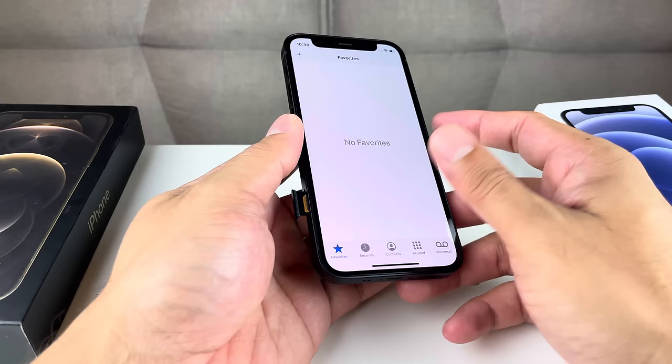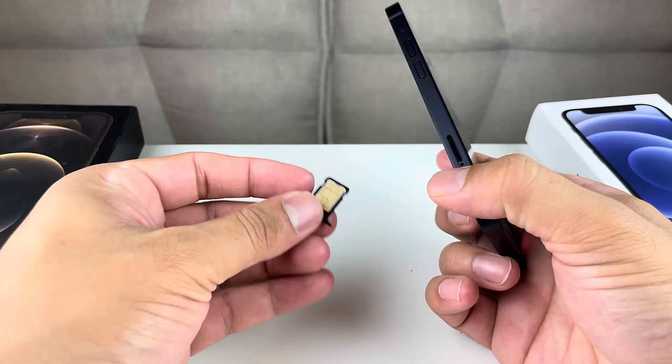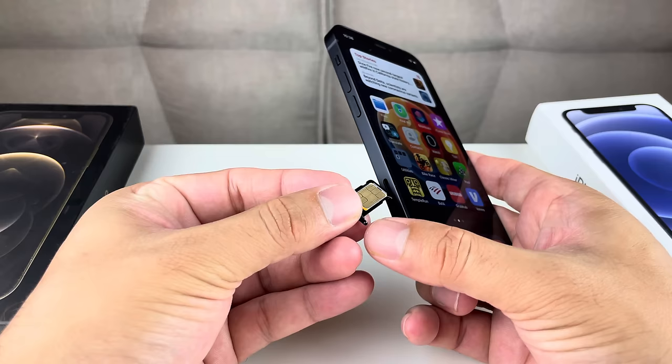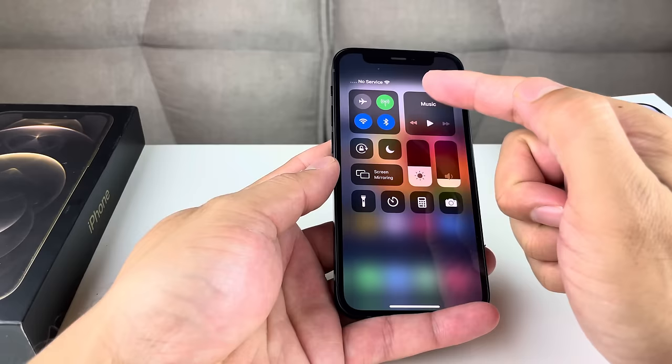You'll probably get a message saying no SIM card is installed — that's fine. Go ahead and examine the SIM card to make sure there isn't any damage from liquid, dust, or anything like that. If it's damaged, contact your carrier to get a new SIM card and transfer your number onto it, as it could just be a damaged SIM. Once you know the SIM card is good, line it up with the tray and put it back into the phone. Hopefully this solves your no service issue.